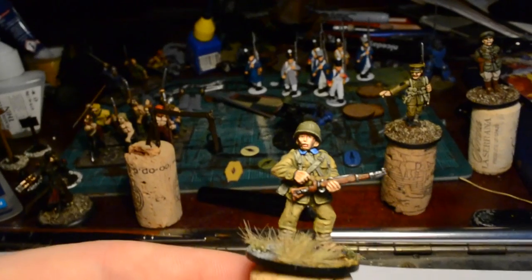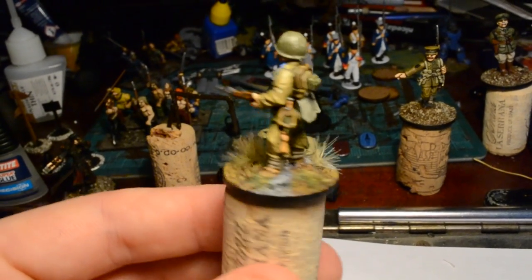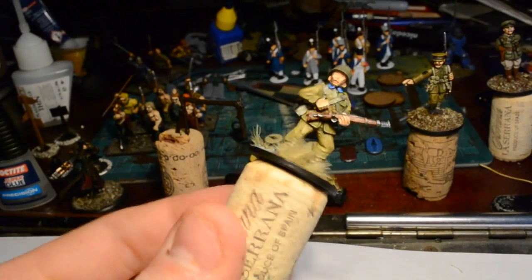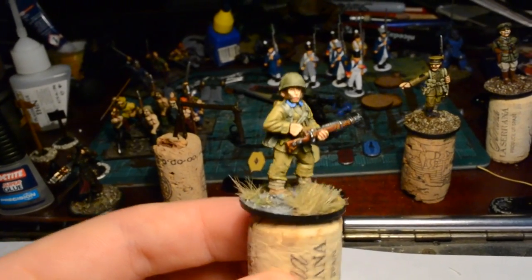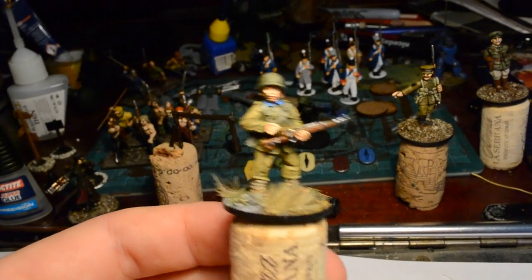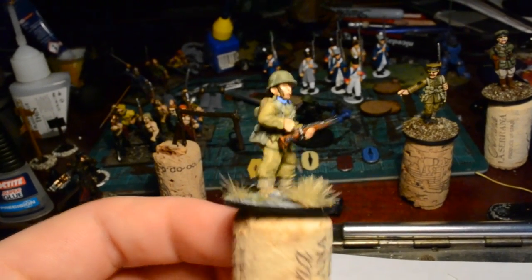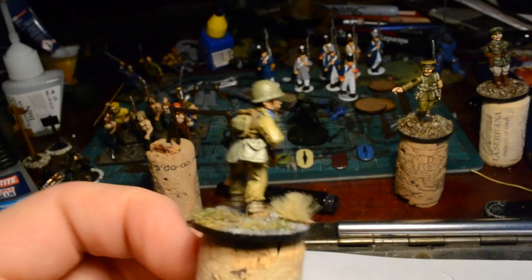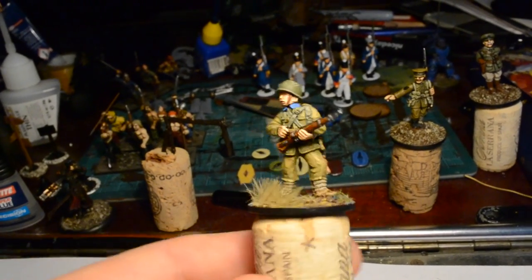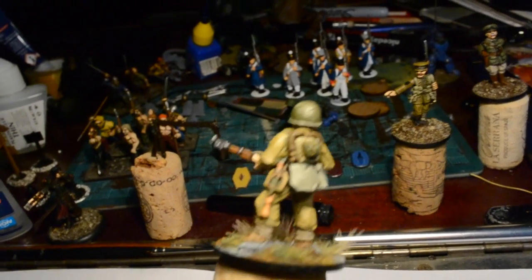I'll put some photos at the end of this video just to showcase the figure some more. Basing-wise, I'm pretty happy with the way it turned out. I've used tufts for the first time - these dried brown winter tufts. The campaign I'm covering took place in late summer, so at this point the grass is starting to get dry, a little bit dead-looking - that's what I'm thinking, to counterpoint it against a springtime luster.